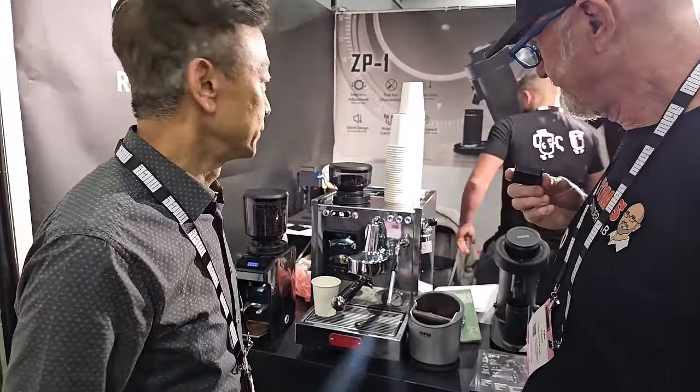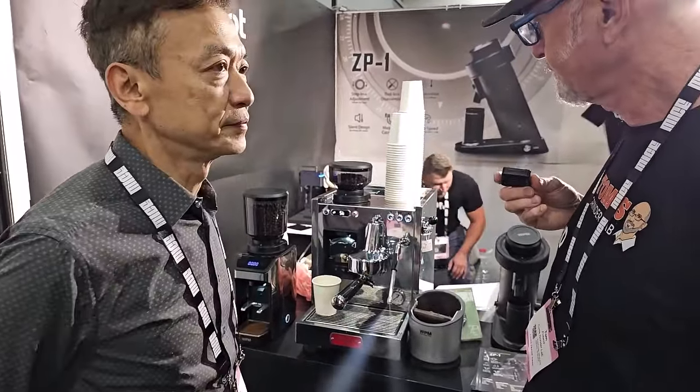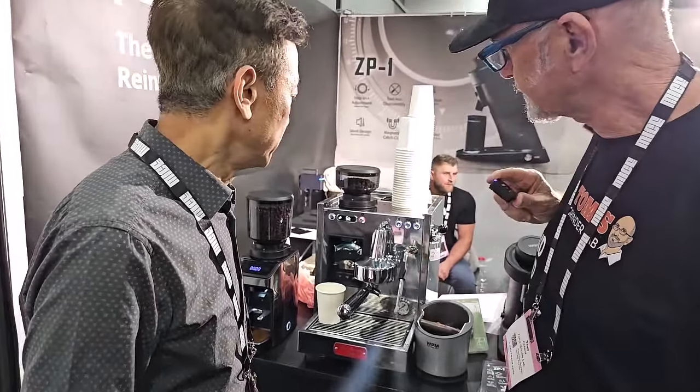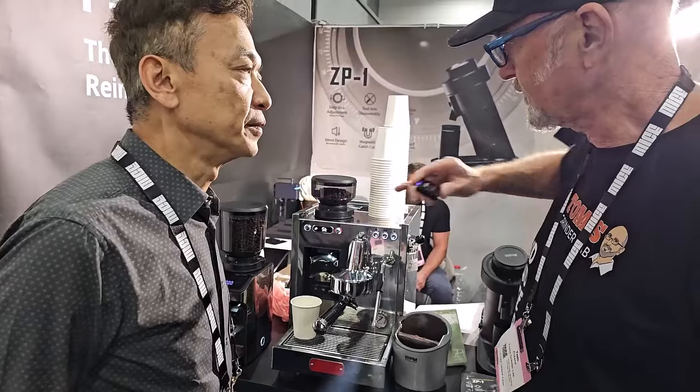The PID? It's all PID, yeah. And what are the burrs in the grinder? It's a 43 millimeter — is it the same as Nicom?